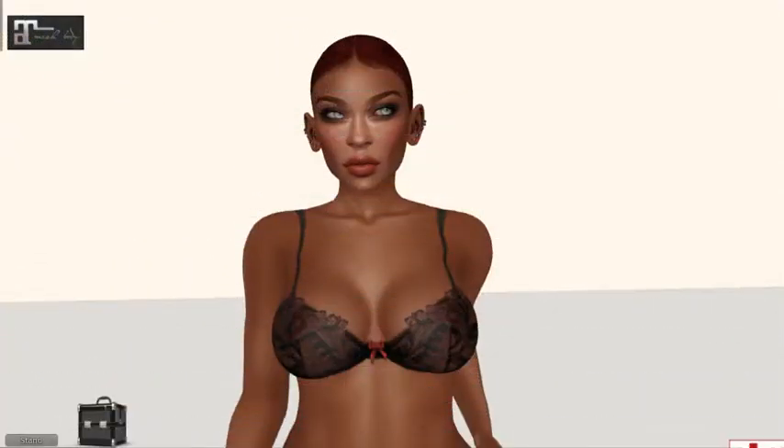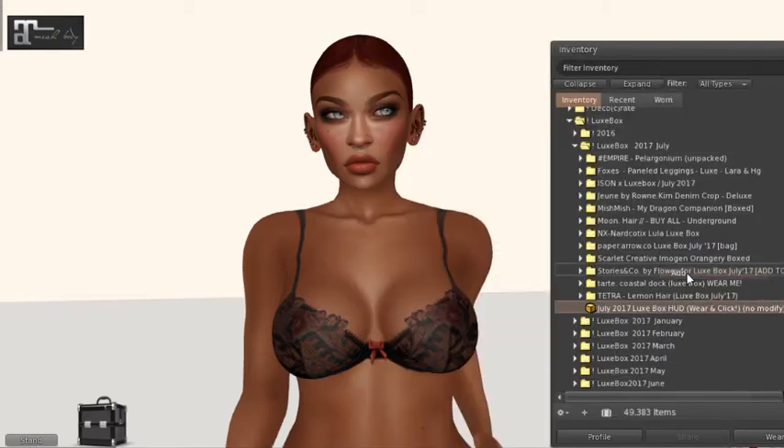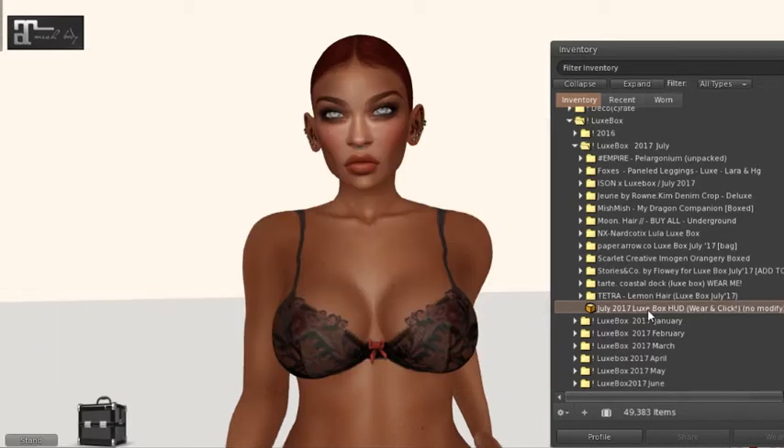Hi everybody, it's Silver, welcome back to my channel. Today is July 15th so it's Luxbox day — we're going to unpack the July Luxbox and see what's inside. Here's my subscription box folder which includes my Luxbox folder. I've already unpacked it: you get a HUD, you attach it, you click it, and then you click each of the pictures to unpack your items, which I've already done earlier.